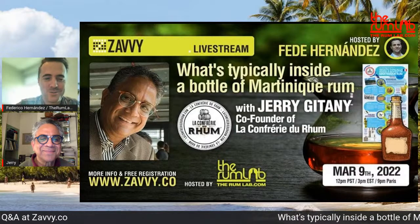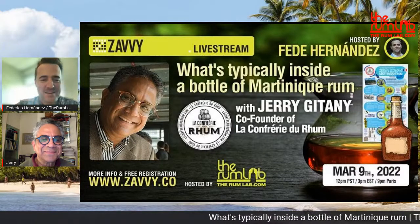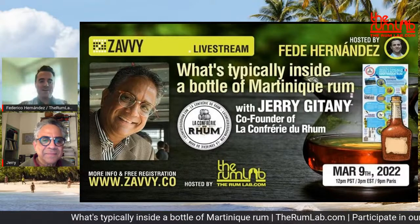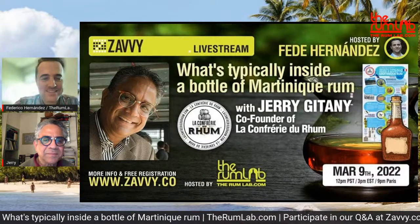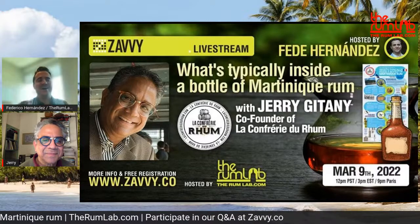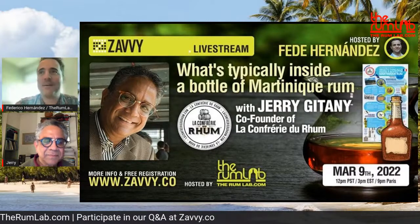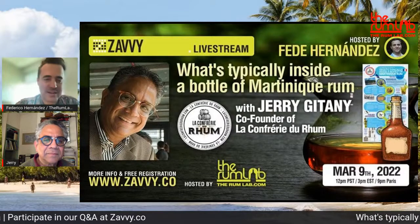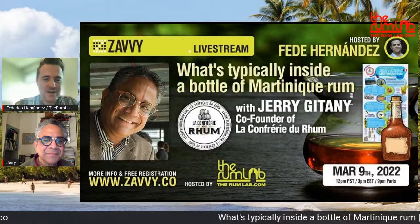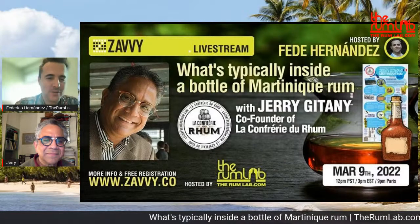Ladies and gentlemen, welcome to the Rum Lab channel at Savvy. I'm super excited to be here with you guys again. We're now in March — you know what that means: Miami Rum Congress! Anyways, I'm actually here in Miami, already getting ready. But this is not about that — let's talk about rum education.